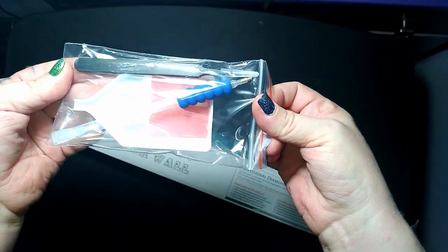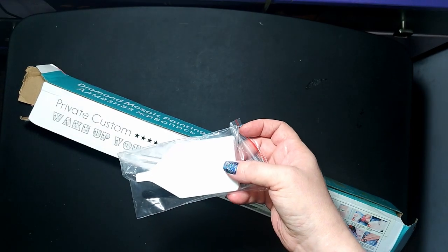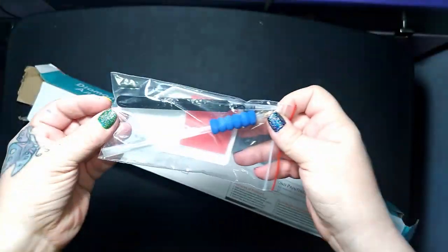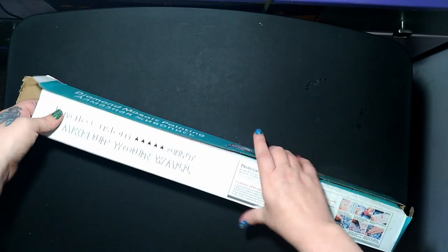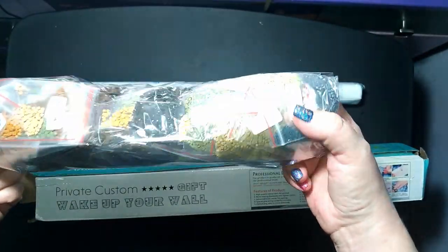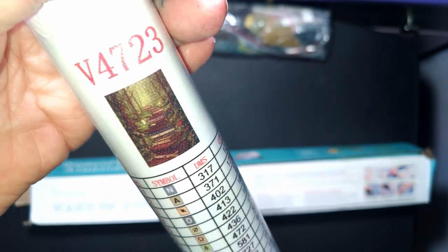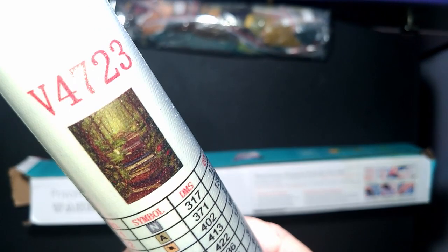Right off the bat you get the same toolkit you'd get from Huacan. You get the white tray, the nice pointy tweezers, the clear glittery pen, a three-placer, an additional nine-placer, and a grippy. They always seem to send blue from Huacan. Then you get the canvas out, pull the beads out — they're in baggies the same way Huacan does it. It's a pretty muted color palette, but there's a reason for that. Here is the thumbnail of the picture — I'll insert it here.